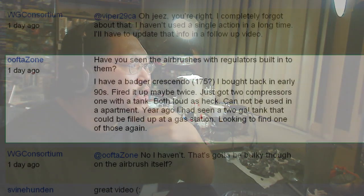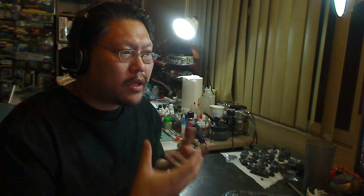OufdaZone said: "Have you seen airbrushes with regulators built into them?" I haven't, but that would be kind of cool. He also mentioned he has a Badger Crescendo 175 but has two loud compressors he can't use in his apartment, and years ago he saw two-gallon tanks that could be filled up at a gas station and is looking for one again. That's probably a CO2 tank setup. I don't know if gas stations actually sell CO2 — I've never seen that — I had to go to industrial suppliers here in LA. If a gas station does fill CO2, that's convenient. But I know gas stations fill up propane — do NOT use propane, unless you want to blow yourself up.